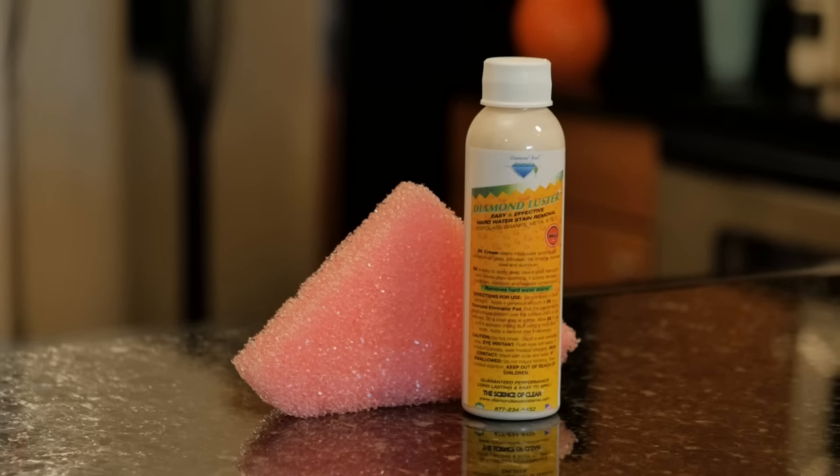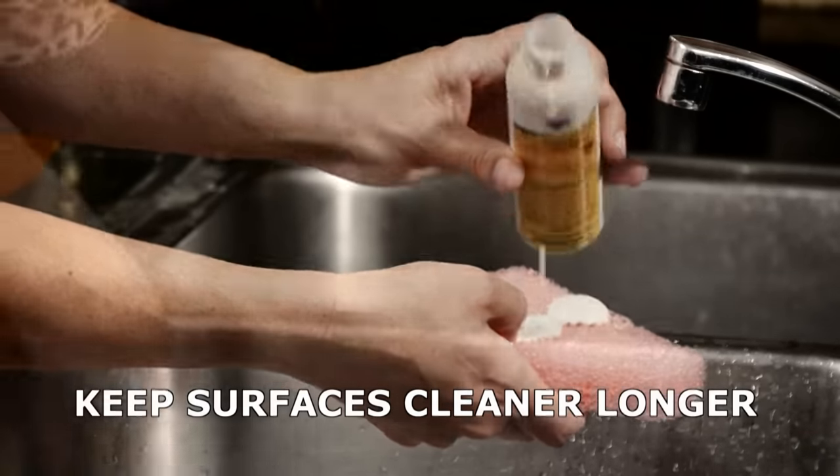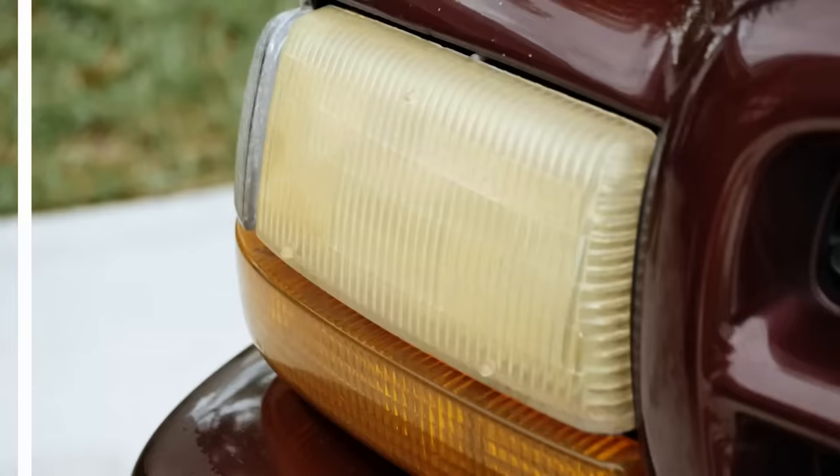Also receive the Diamond Luster Hard Water Stain Remover and Pink Diamond Eliminator Pad — a true dynamic duo. Remove hard water stains and corrosion by penetrating and lifting contaminants while leaving a smooth, clean finish. Ideal for shower glass, stainless steel, boats, rims, and so much more.